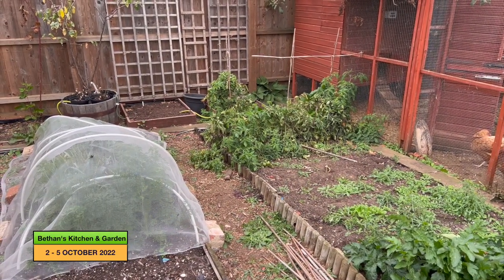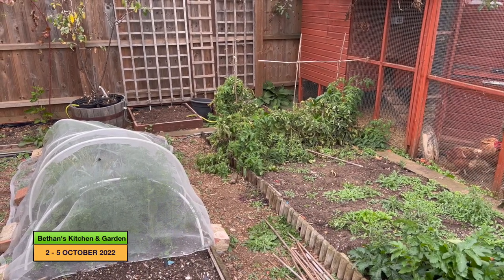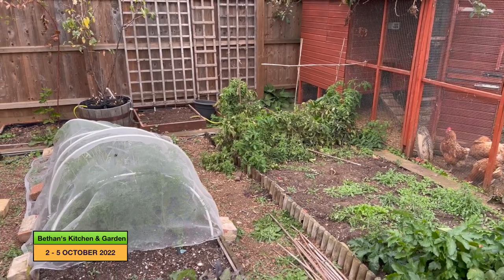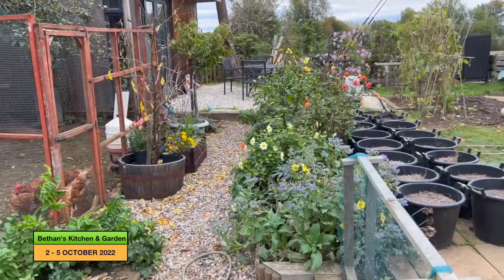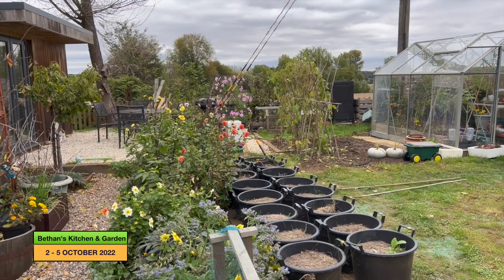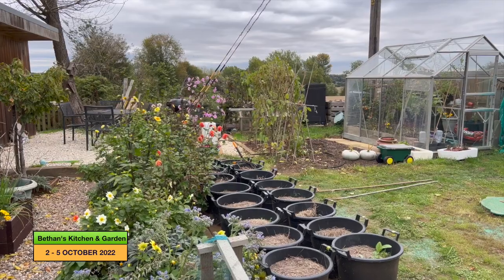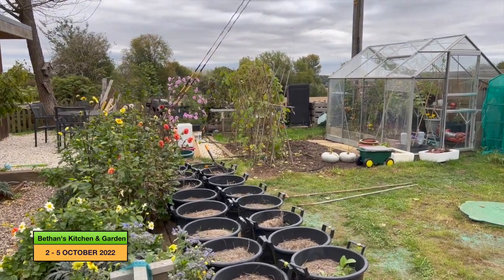I'm not sure whether I'll take those tomatoes out soon - they are still producing, it's just whether the tomatoes will go ripe or not. I have also made a start on taking down the bean arch. I've harvested a lot of the belotti beans, runner beans and some of the French beans. That is probably as far as I'm going to get today.